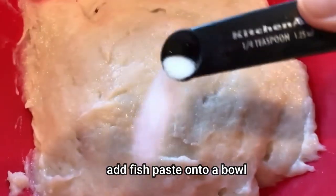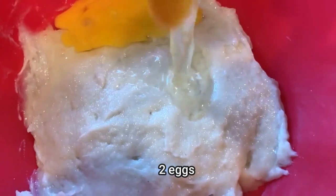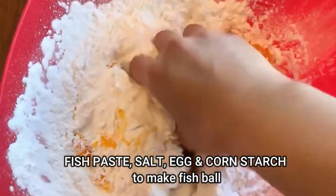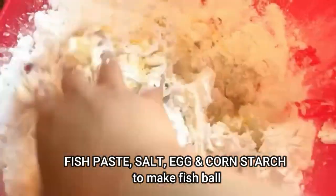Add the fish paste onto a bowl and add half a teaspoon of salt, two eggs and 200 grams of cornstarch. You just need fish paste, salt, egg and cornstarch to make the fish ball.